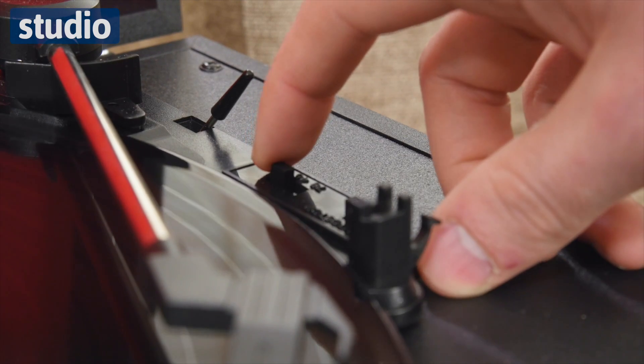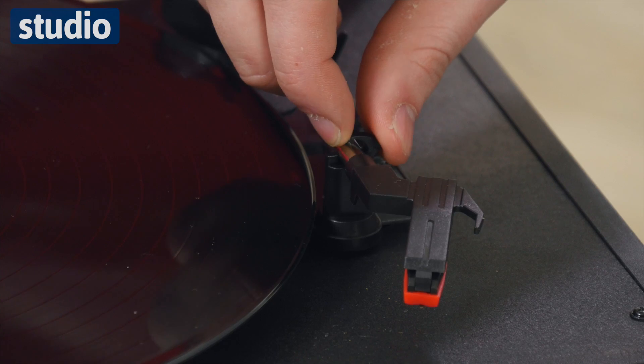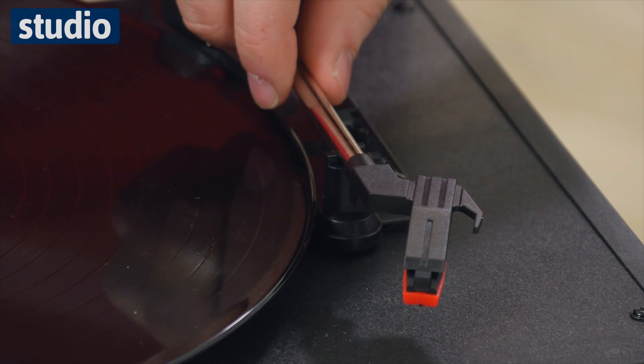We have this three speed record player at the top here and you can play your classic favourite tunes, anything you like, and it has the arm here as well. The perfect classic record player.